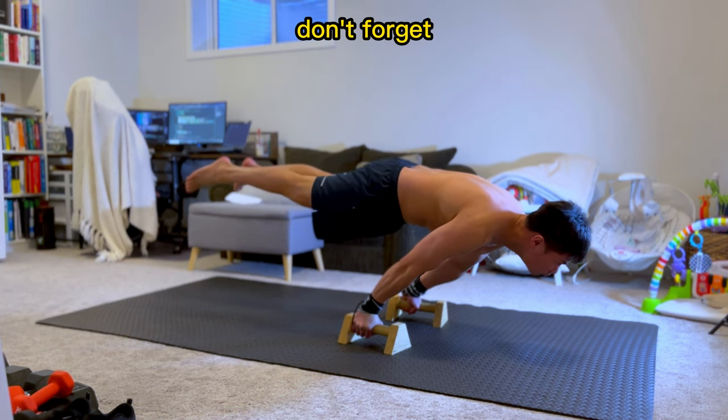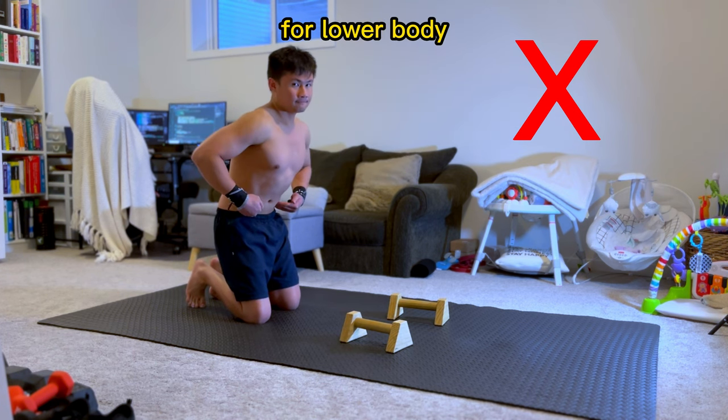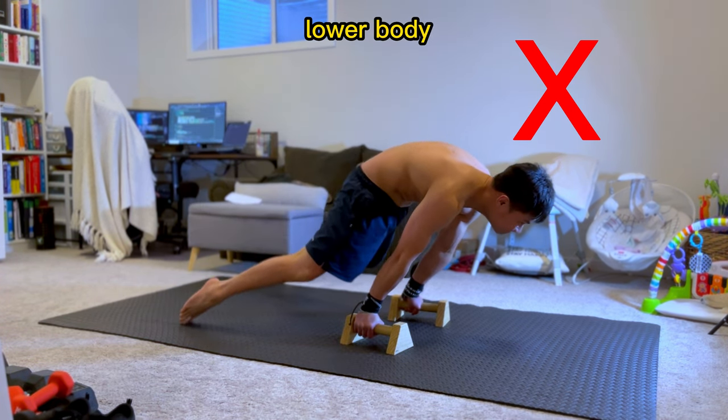Push it out, flex it, and hold. Don't forget to breathe. The abdominal muscles in this clip are tucked in, therefore not a good base for the lower body, meaning I can't use it as a foundation in making my body straight or lifting my lower body.